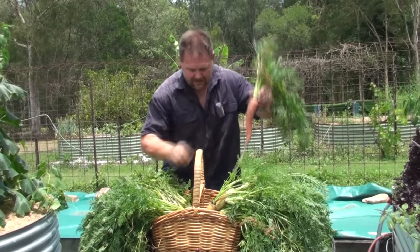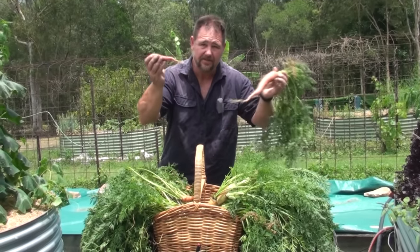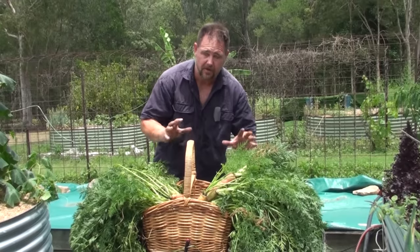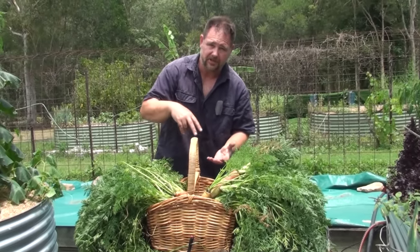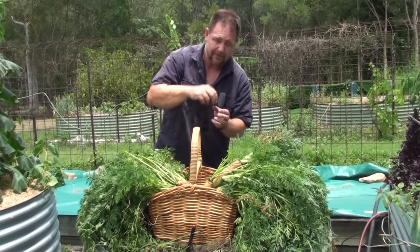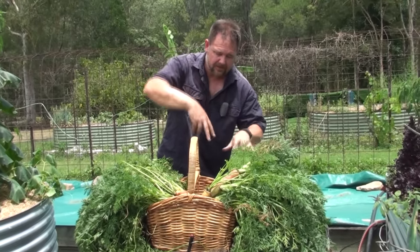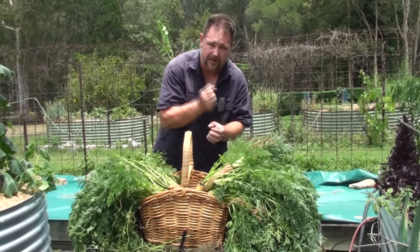This looks absolutely wonderful — all different colors, some big, some small. That's what you want: carrots like the old days, all different sizes and shapes. There have been some funny shapes as well. Even with the best friable soil, you're still going to get a couple of odd shapes, because as the carrot develops it might hit a slight rock or a little clump of dirt, and that's how you get the different shapes — the legs and the spiral type shapes as the carrot tries to avoid areas it can't crack through.